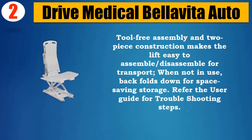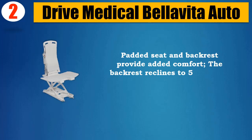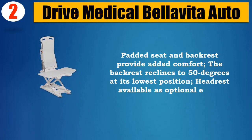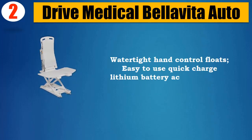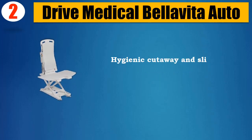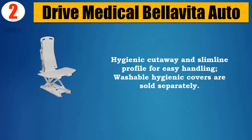Refer to the user guide for troubleshooting steps. Padded seat and backrest provide added comfort; the backrest reclines to 50 degrees at its lowest position. Headrest available as optional extra. Watertight hand control floats, easy-to-use quick-charge lithium battery accommodated in the hand control. Hygienic cutaway and slimline profile for easy handling; washable hygienic covers are sold separately.